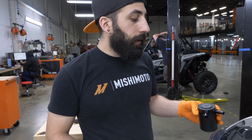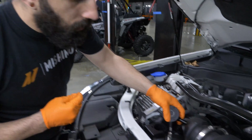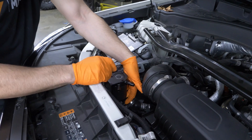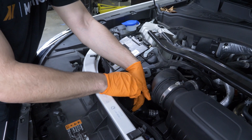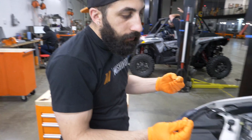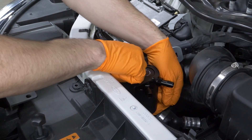Next, install the catch can onto the bracket. Orientation of the fittings is important since the can can rotate within the bracket — the fittings should be pointing towards the engine. Sneak it up underneath and start by installing one bolt finger tight so it hangs in place, then install the other two bolts finger tight as well. Don't fully tighten yet — wait until the hoses are on.